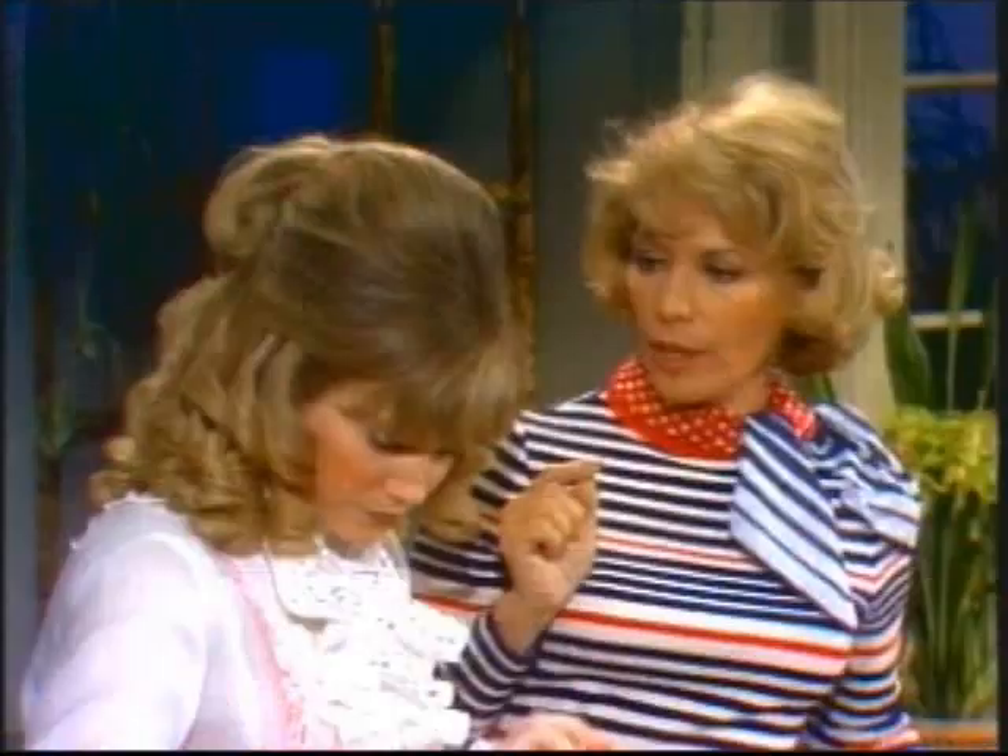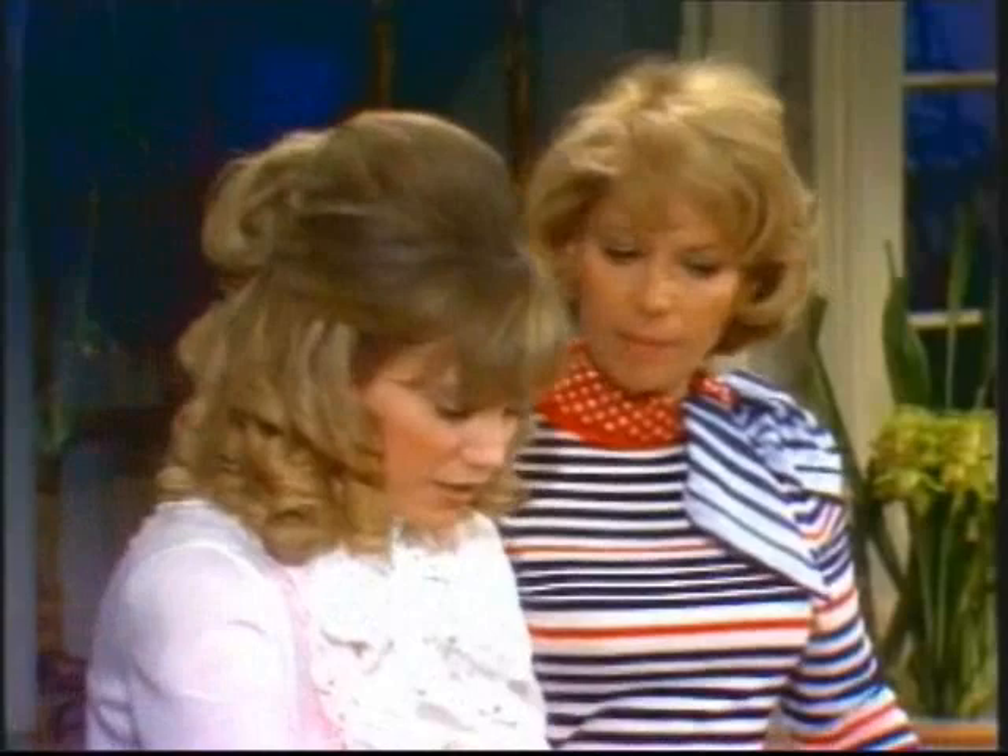But first, we have to preheat that oven — don't we — to 450, Dinah. Thank you for reminding me. 450 degrees? That's right. That's a hot one. It is, Dinah. It's very hot.